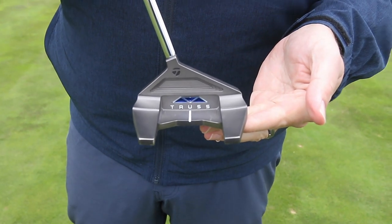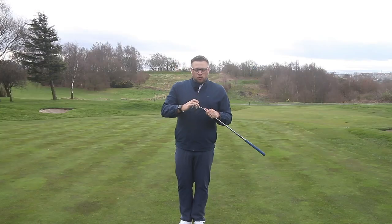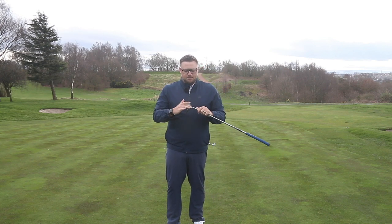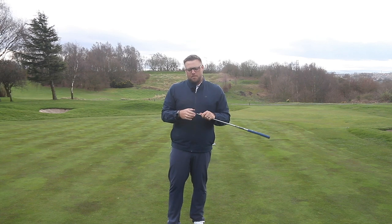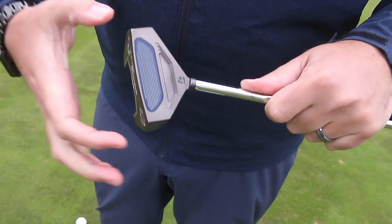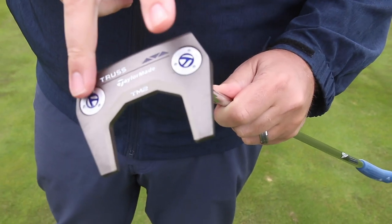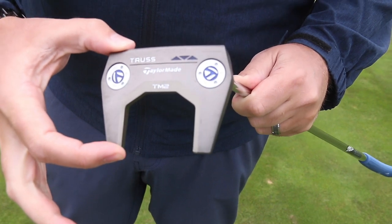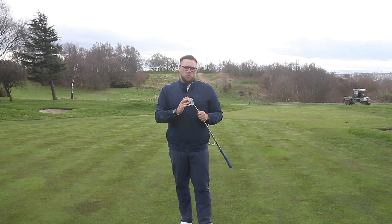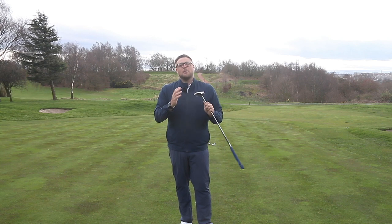This superstructure technology has been used to keep the head more stable, increase MOI, and also improve performance on off-centre strikes — you get a better roll on those as well. The Pure Roll insert is one of the reasons for that, giving the same feel as the Spider putters. It isn't milled like many previous TaylorMade models; it uses the insert technology seen in the Spider and Spider S. There are weights in the heel and toe that can be changed depending on length, helping dial in the correct swing weight and MOI.